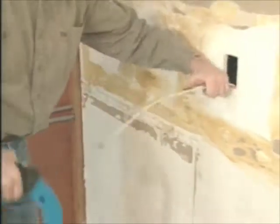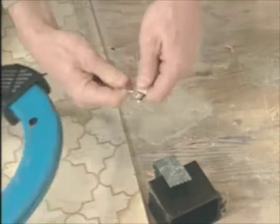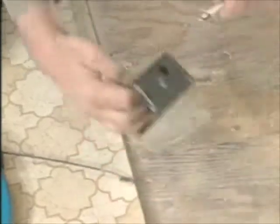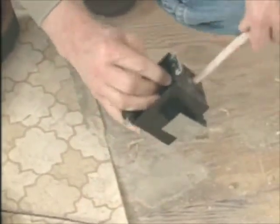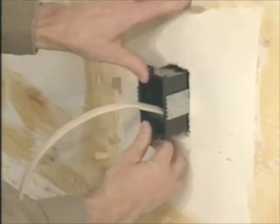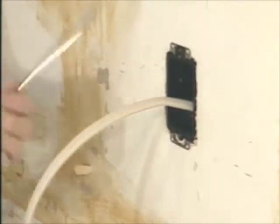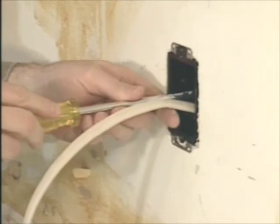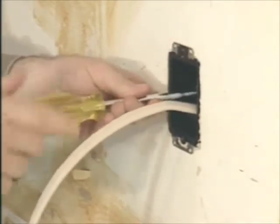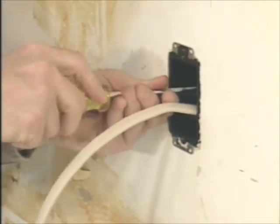Once the cable's cleared the hole of the wall, you can detach it from the fish tape and run it through the back of your remodeler's box. To finish the rough-in job, you secure the box in the opening. The easiest one for do-it-yourselfers has flanges that catch the back side of the wall when you insert the box, and then lock it in place as you tighten the screw at the back of the box. That's one way to retrofit electrical boxes. Let's go back to the demonstration project to talk some more about working with new cable.